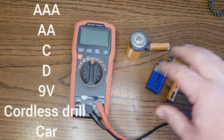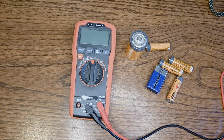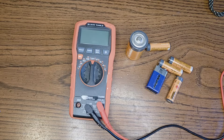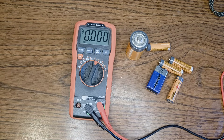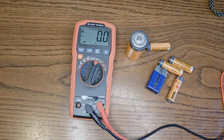We've got our various batteries over here — we've got some double A's, a nine volt, a D cell. I'm going to show you guys how you can quickly do this with just about any kind of battery. You can even test your car batteries and your cordless drill batteries doing this. We're going to turn on our multimeter. Right now it's set for AC, so we're going to change it over to DC.